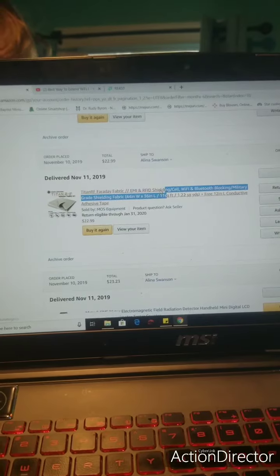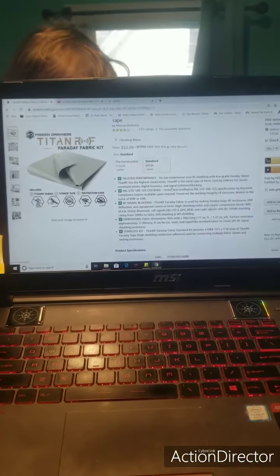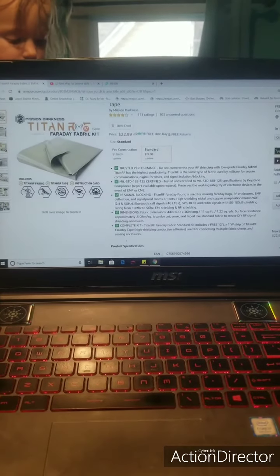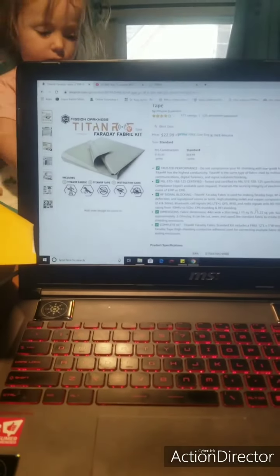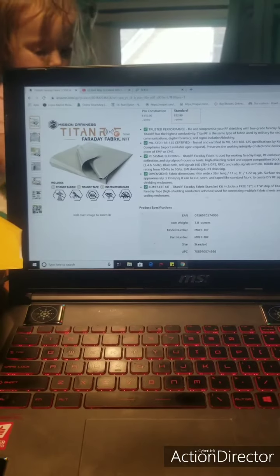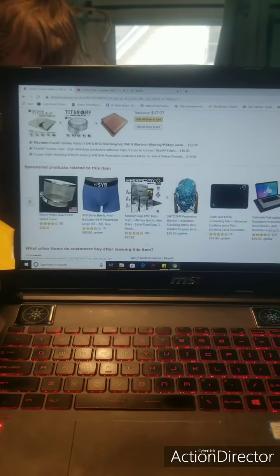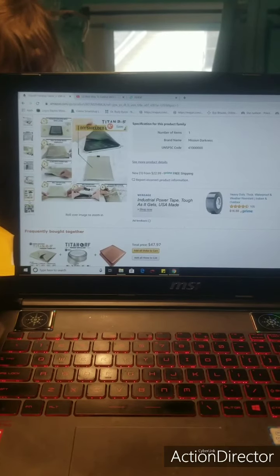Now I can show you guys what we do for EMF shielding. This is a good deal — 22 bucks. It blocks the 5G stuff that we're experimenting with on our generation. We don't know what kind of radiation or frequency poisoning this can do to us, so better be safe than sorry. For 20 bucks it's totally worth it. You can wrap your router in this stuff. It definitely blocks cell signals, 4G LTE, and Wi-Fi 5G — 2.4 and 5G bands. I've tested it with an EMF meter, which I'll show you. This is Titan Faraday Fabric. Military uses this for their own shielding and suits, especially when they're near big cell phone towers.